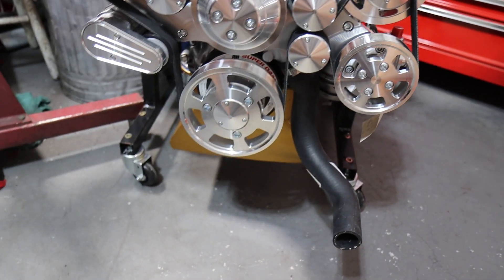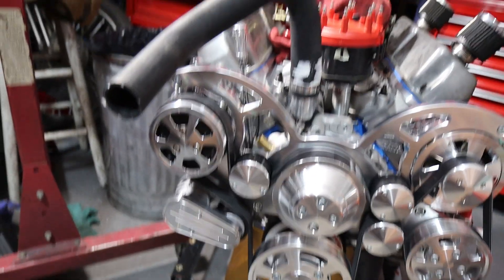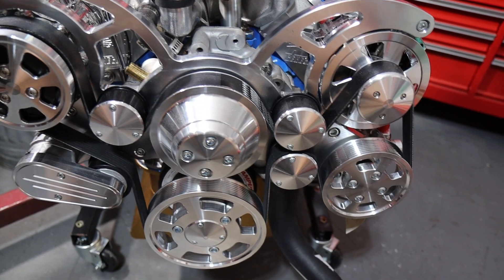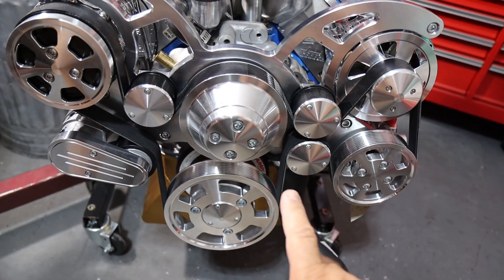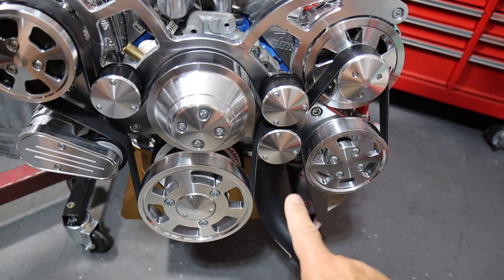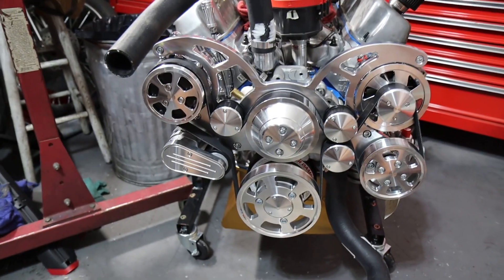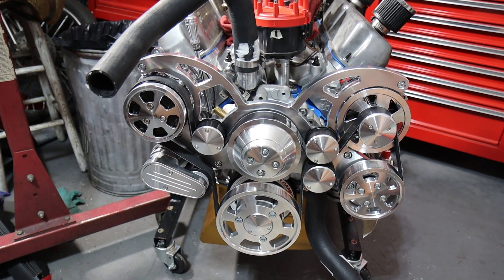Other than that, everything else fits absolutely beautifully. This is the stock lower radiator hose and stock upper radiator hose for my Mustang. My 289 originally would have had a passenger-side lower radiator hose, but I went with the driver side to make it easier to package in the car with this pulley kit — and I was still able to see the timing mark. Once the fuel injection is installed, the computer will handle all of the timing, so it won't be much of an issue beyond setting initial timing.